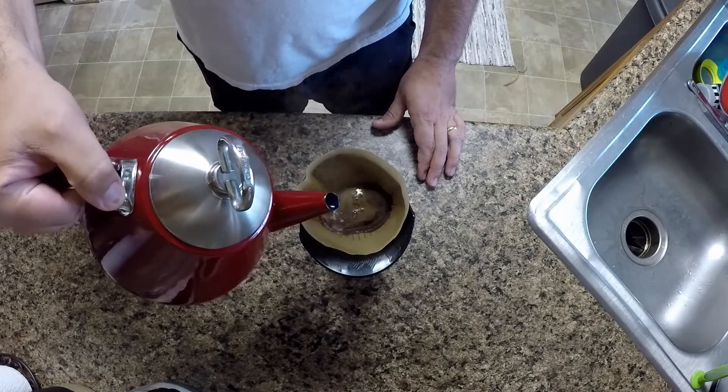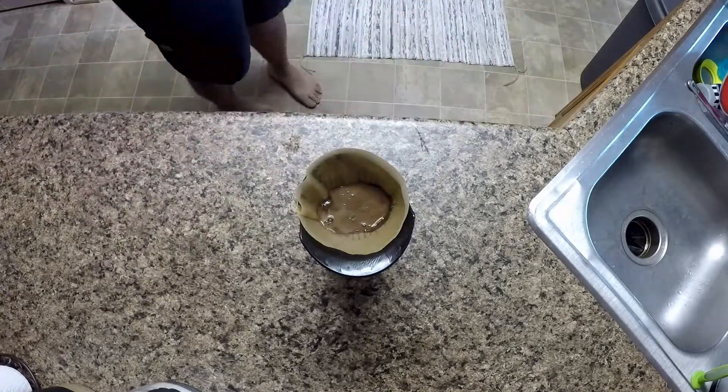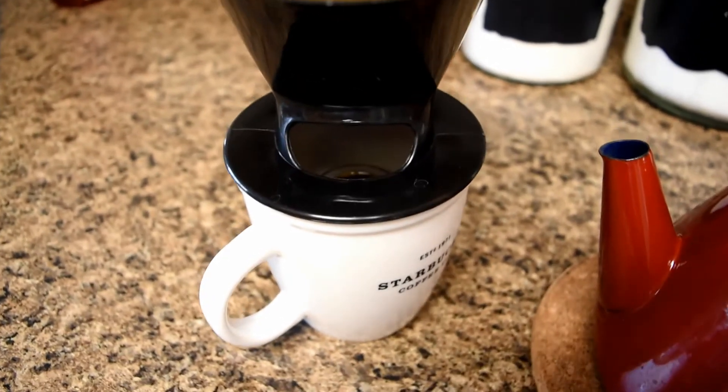Once the dripping stops, you can add some more water, but be sure only to keep the grounds saturated. You will notice here that the drips will be dark and thick — that means that you're doing it correctly.